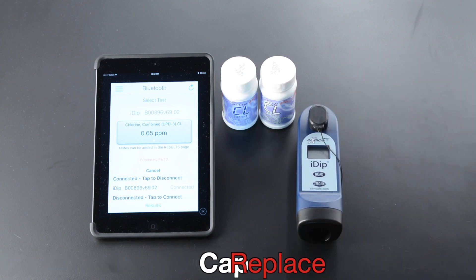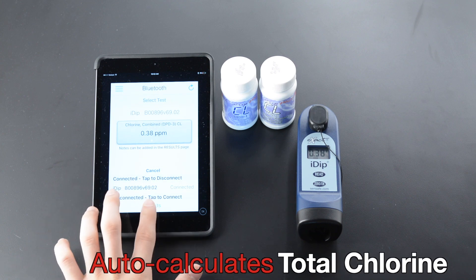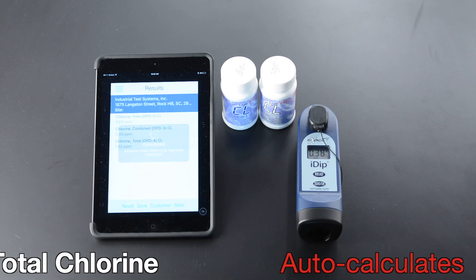Remove strip at one second. Replace cap. Read. Result. Auto Calculate. Total Chlorine.